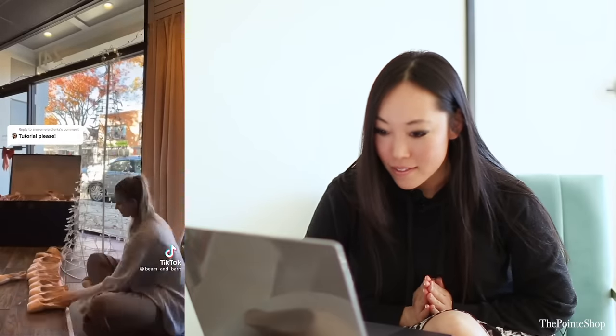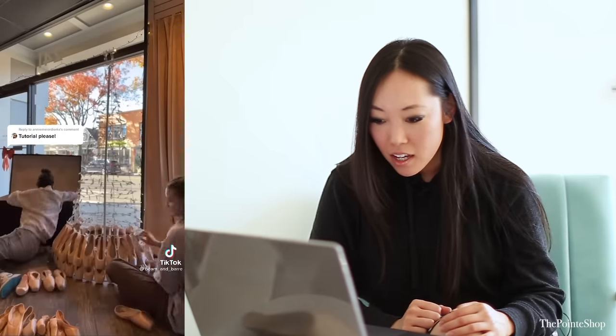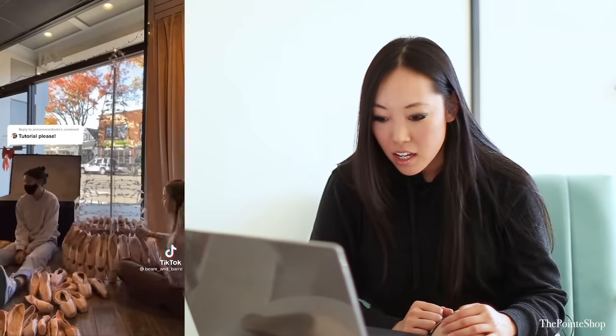Oh my gosh, beautiful extension — but this is hysterical. What is this? Wow, that's a lot of pointe shoes! Want to make your own pointe shoe tree? It's easy — here's a simple step-by-step tutorial of how we build ours. The supplies you'll need are lots and lots of pointe shoes. First, organize the pointe shoes by size.